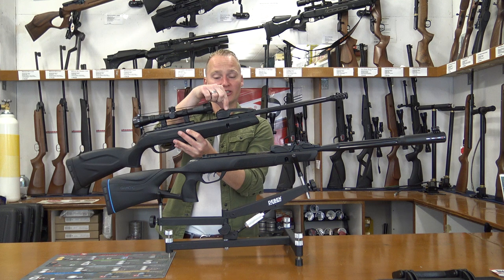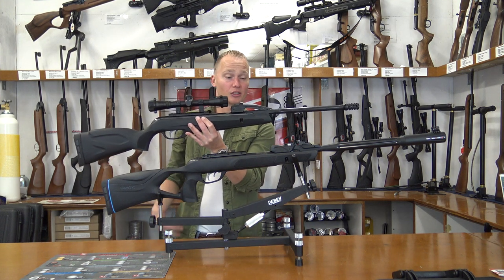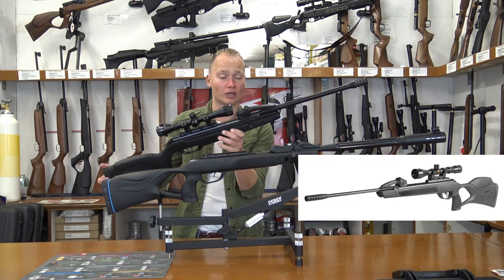They placed the 10X loading system on a variety of air rifles — this is the Gamo Quicker, there's also the Gamo Fast Shot with a wooden stock, and the Gamo Replay which is a 45-joule air rifle.